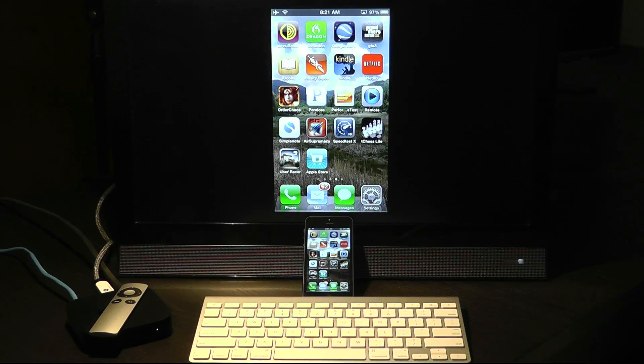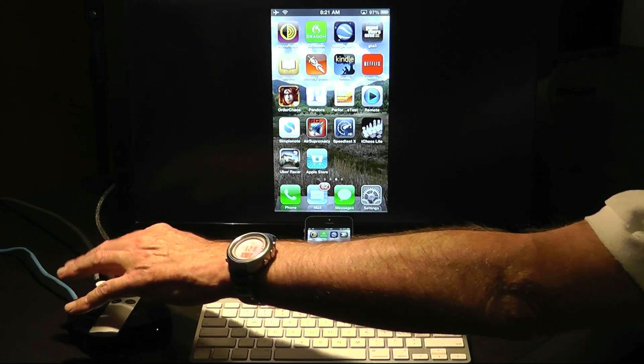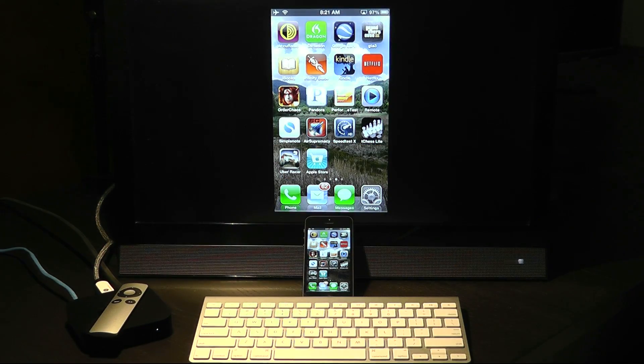Given the lack of any other video output options for the iPhone 5, Apple TV has become a must-have accessory. Some may resent being forced into using Apple TV, but you won't once you try it — it's a breeze to set up. Here we have our setup for the iPhone 5: an Apple TV connected via wired Ethernet to our 802.11n router, although you can also connect via Wi-Fi.